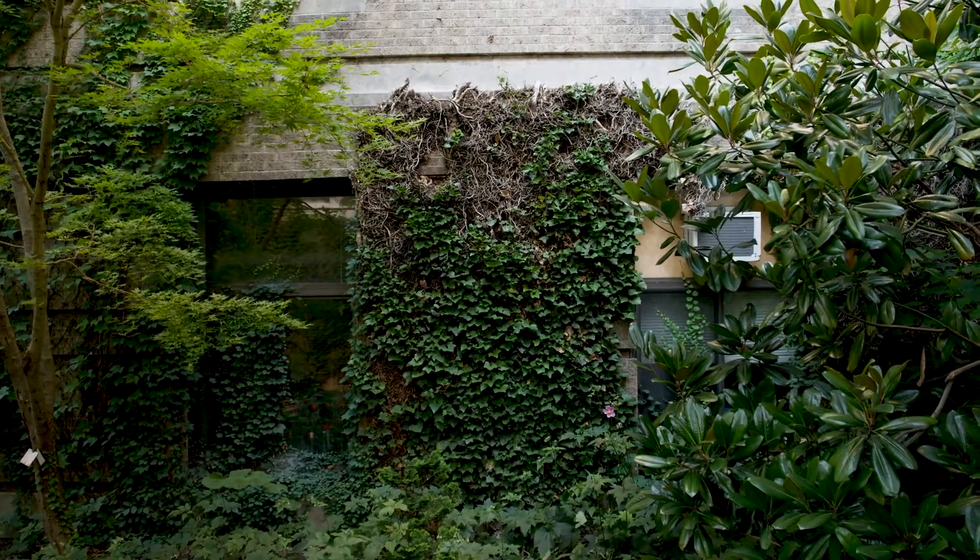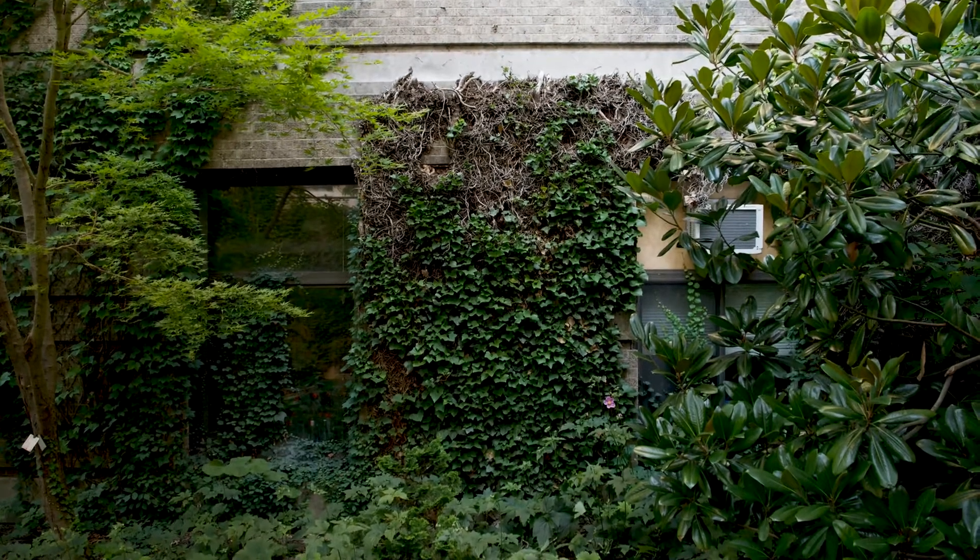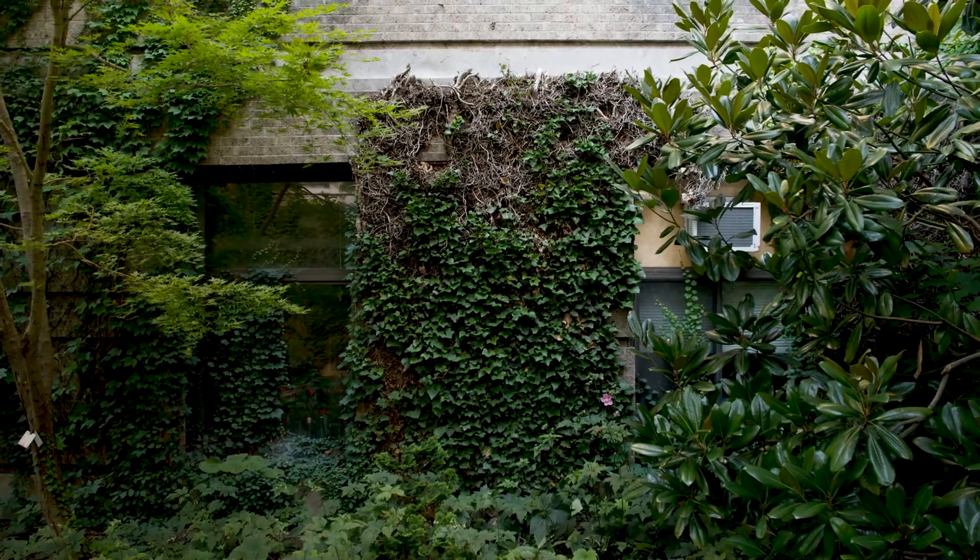Heterohelix, English ivy — this can be a ground cover or a vine that attaches to walls. It's an evergreen, having two different forms.